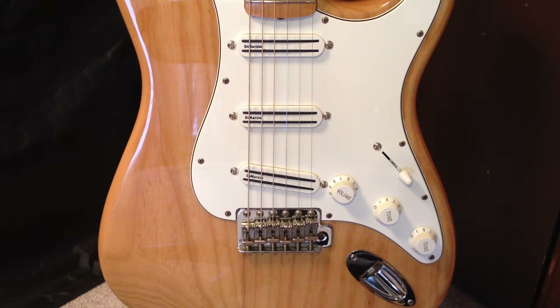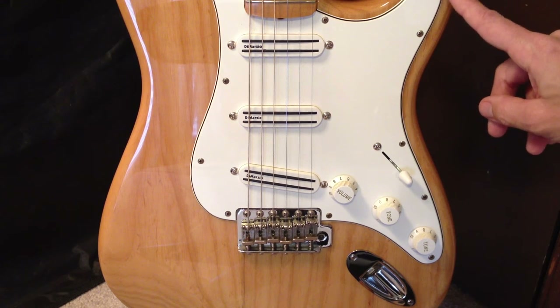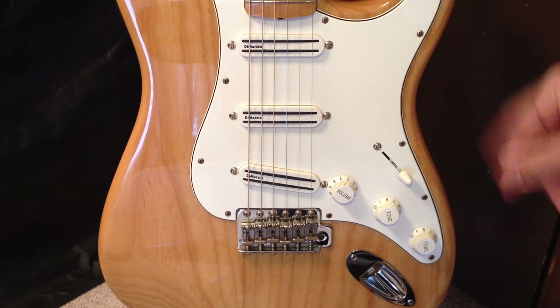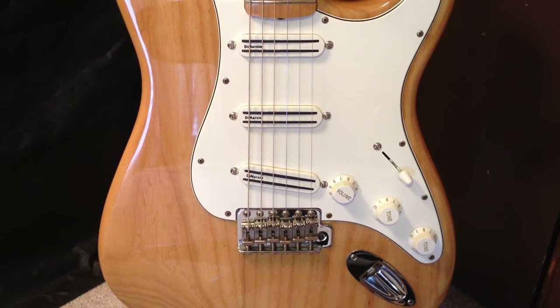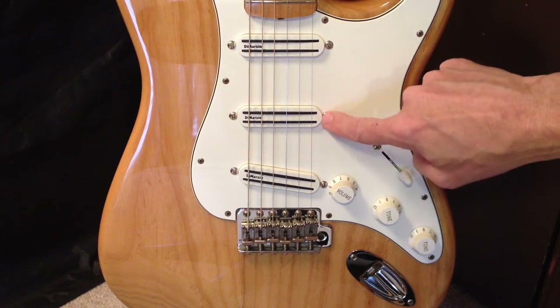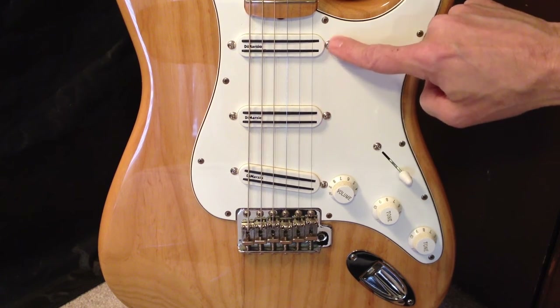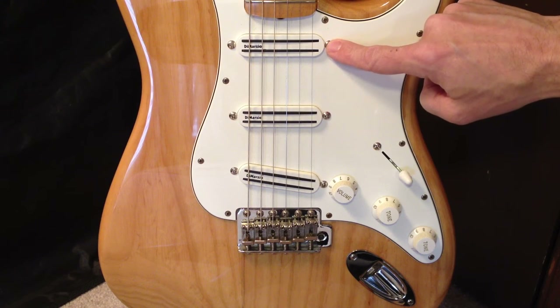This particular guitar has replacement pickups, pickguard, and controls in place of the original single-coil pickups and the original controls and electronics. This pickguard assembly is a DiMarzio high-power Strat replacement pickguard. It's got a Fast Track 2 in the bridge, Fast Track 1 in the middle position, and a Pro Track in the neck position.